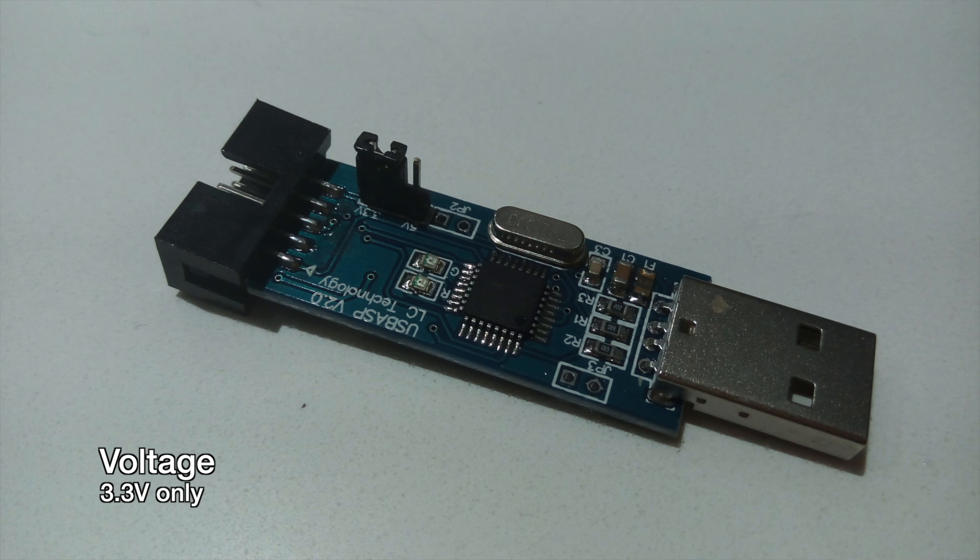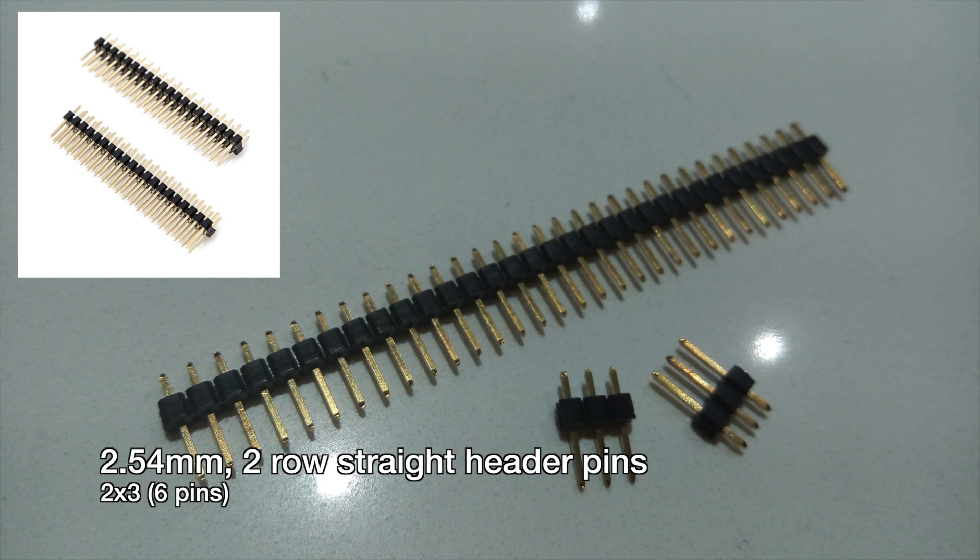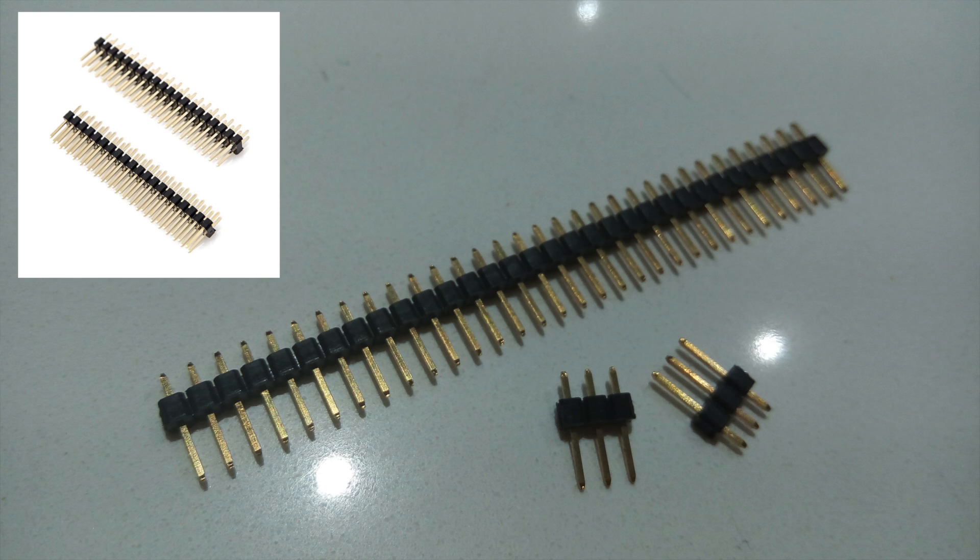Another thing you'll need are 2.54mm pitch straight header pins. They usually come in rows of 2 or single rows. I have single rows so I'm going to need 2 rows of 3. However, if you buy the double rows, it will definitely make it easier because it will just be one 2x3 piece of header pins.